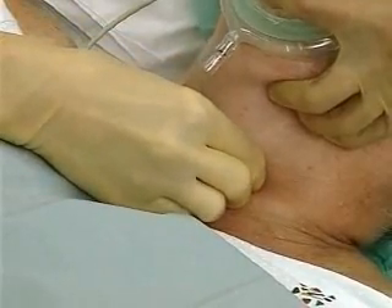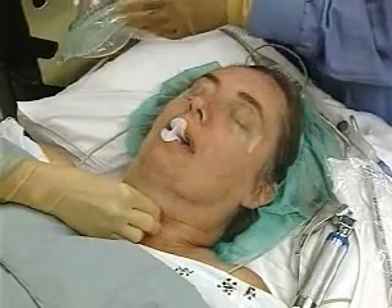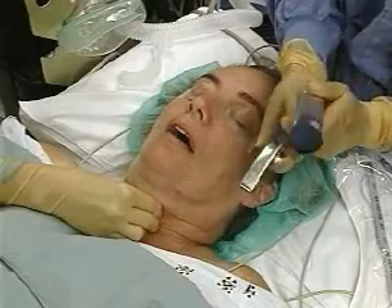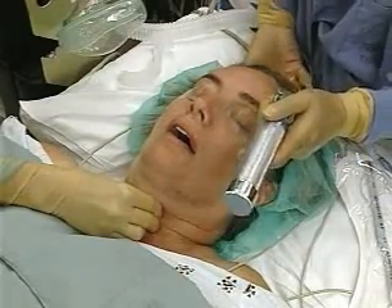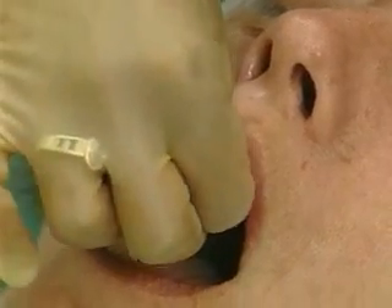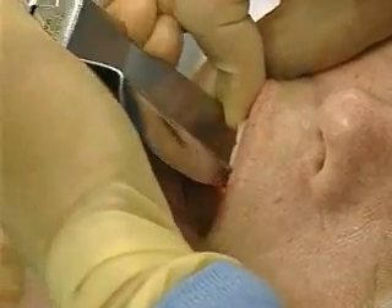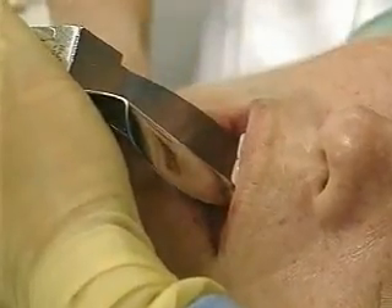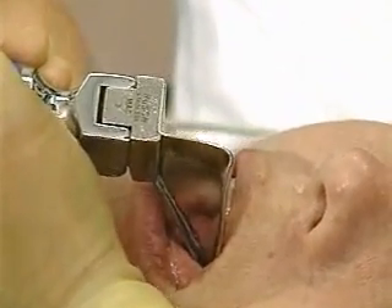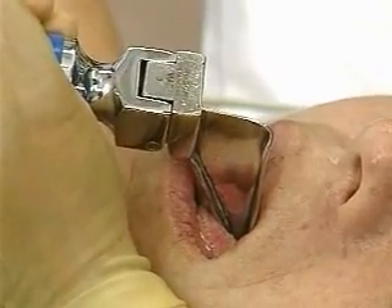Have an assistant apply cricoid pressure using the Sellick maneuver. Remove the oral airway and grasp the laryngoscope in the left hand. Instruct the awake patient to open the mouth as widely as possible. In the unconscious patient, place the thumb and second fingers of the right hand on the right upper and lower molars and open the mouth with a scissor-like motion. Gently place the laryngoscope blade in the right side of the mouth, taking care to avoid damaging the teeth. Sweep the tongue to one side while advancing the blade toward the glottis, positioning the end of the blade under the epiglottis or in the vallecula depending on the type of blade used.